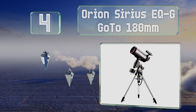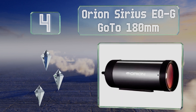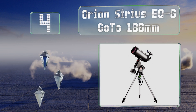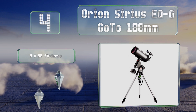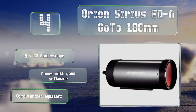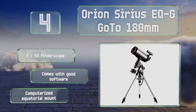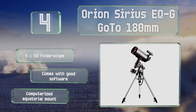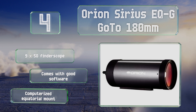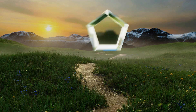At number four, a top-of-the-line offering from a reliable company: the Orion Sirius EQ-G GoTo 180mm combines a 7.1-inch aperture with a 2700mm focal length to create large, high-contrast images of the heavens. Its counterbalance system is effective and easy to use. It comes with a 9x50 finder scope, good software, and a computerized equatorial mount.